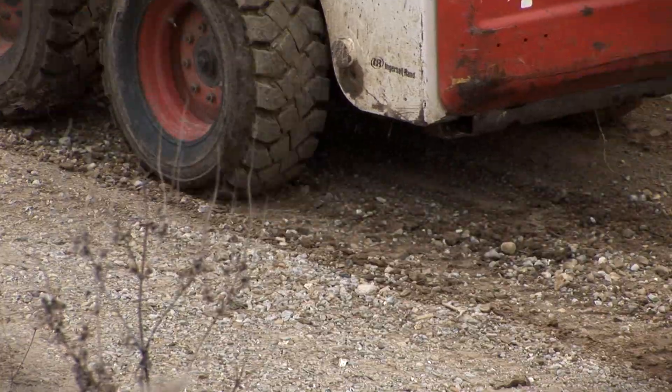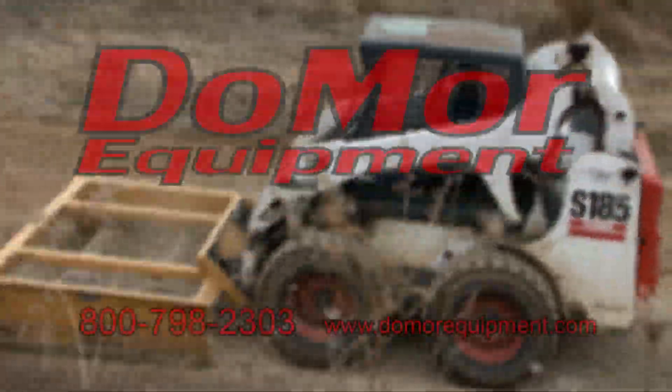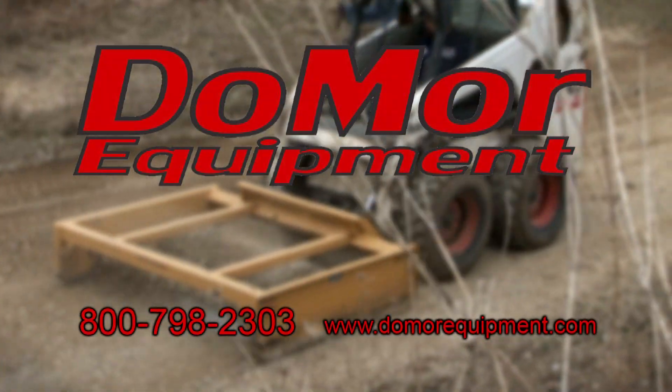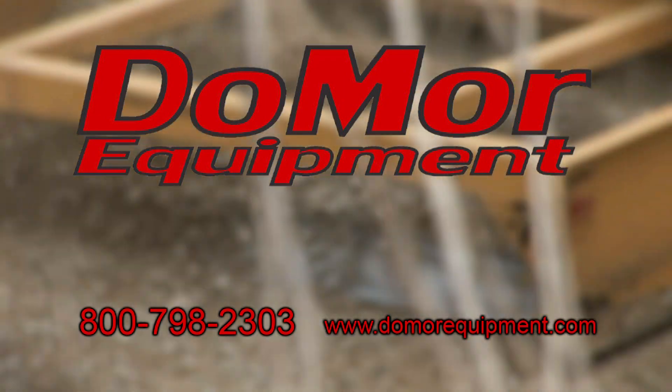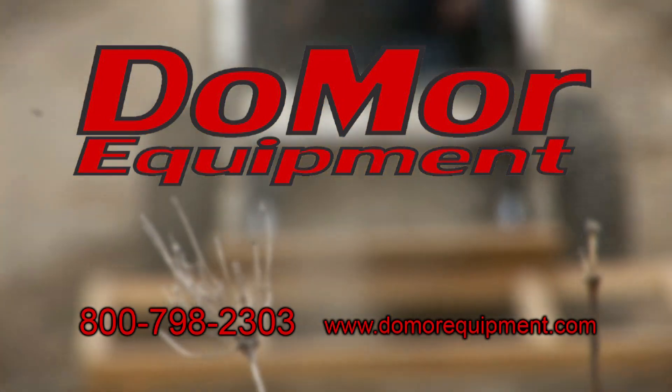Get your work done right the first time and get a grader that's worth its weight in gold. Get an SS Series Grader from Do-More Equipment. Contact us today toll-free at 800-798-2303 or on the internet at www.domoreequipment.com.